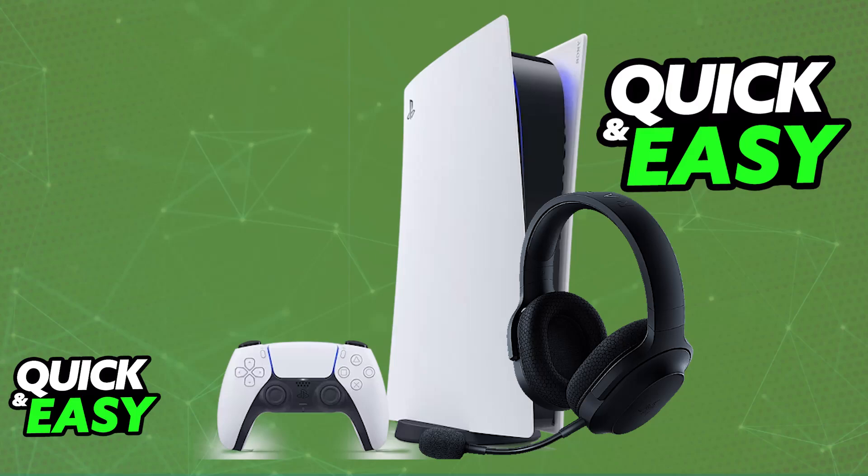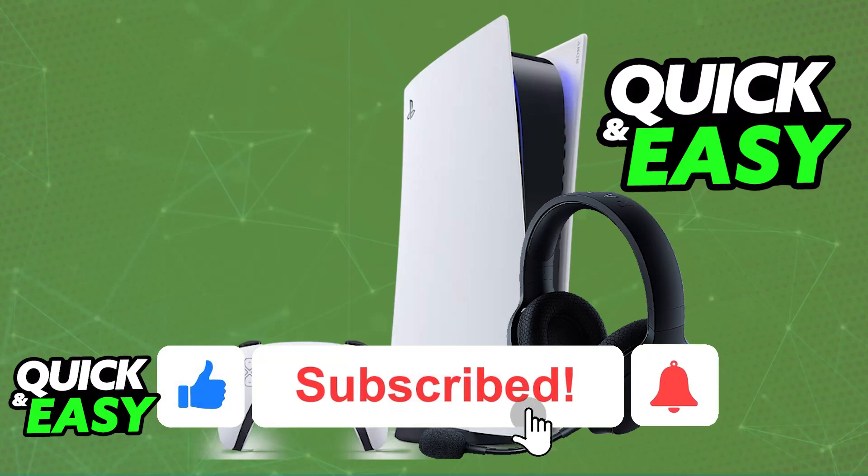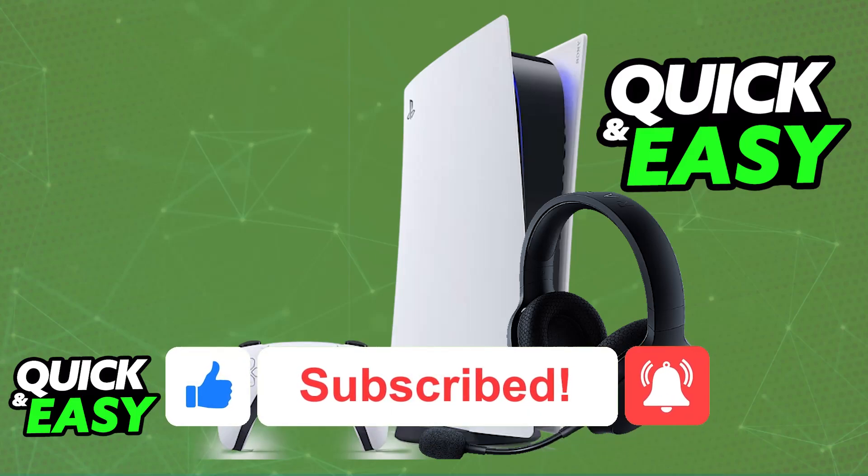I hope I was able to help you on how to connect a Razer headset to PlayStation 5 Bluetooth. If this video helped you, please be sure to leave a like and subscribe for more very easy tips. Thank you for watching.